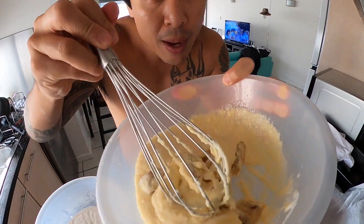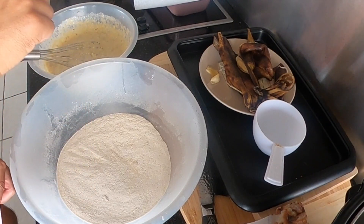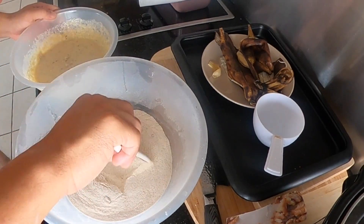Five kilos of flour, some California walnuts, some very yummy looking bananas. Mushy bananas — apparently the mushier they are, the better. Mash up the bananas. So we have our dry ingredients, we have our wet ingredients — make a hole in the middle and pour in.